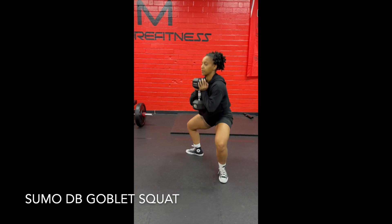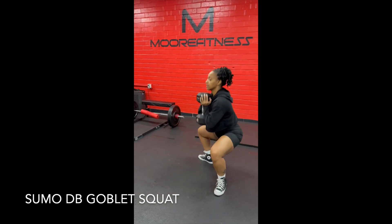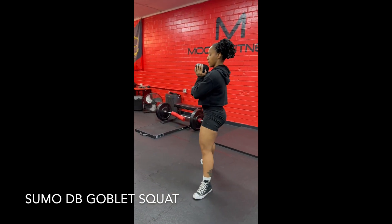Keeping the weight in your heels. Drive up through your heels, through the back of your legs, through your glutes. And you can squeeze your glutes at the top.